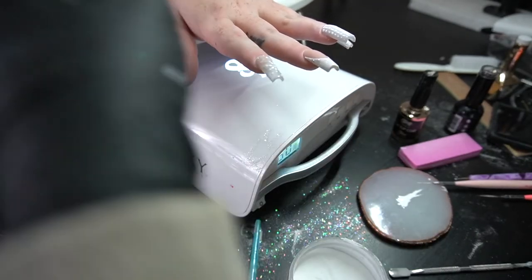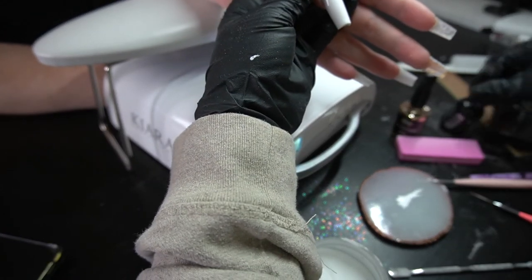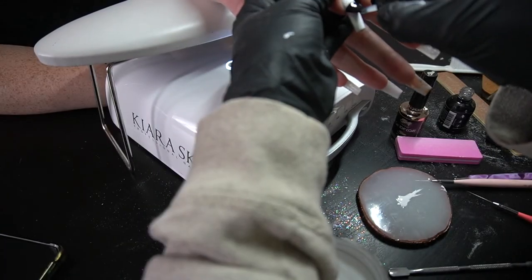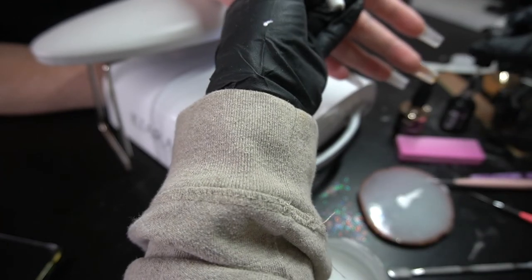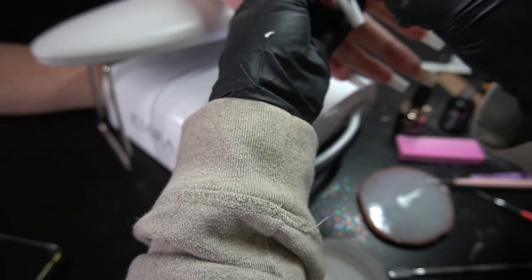Now I'm going to go ahead and put clear acrylic on that, and then put matte top coat on the thumbs, just because I wanted to matte those out and still have some shine and gloss on the other ones.